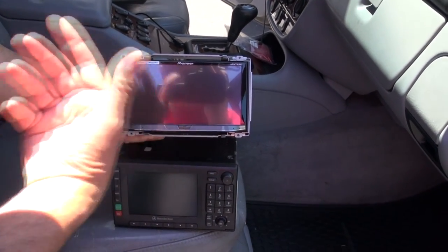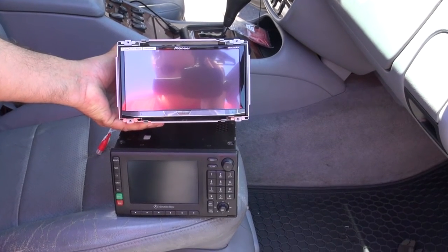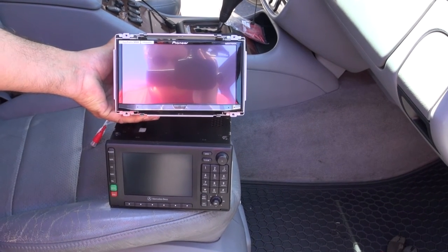You'll be able to see the navigation as well as text, talk on the phone, and literally do anything on this radio. It also includes a backup camera, so whenever you put it in reverse you're going to be able to see what's behind you.